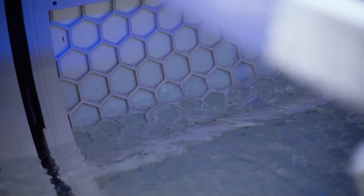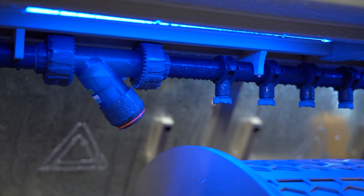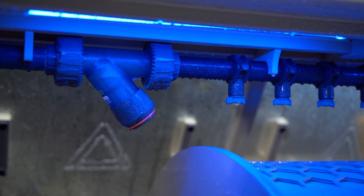The protein skimmer and drum filter keep the water clean and safe. Our drum filter takes out the solid waste, making sure the water stays clear and fish stay healthy. It's a vital part of keeping water quality high.